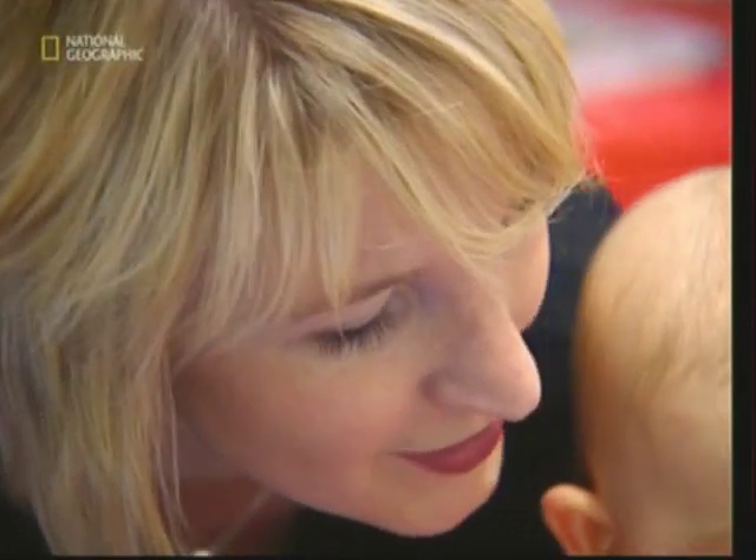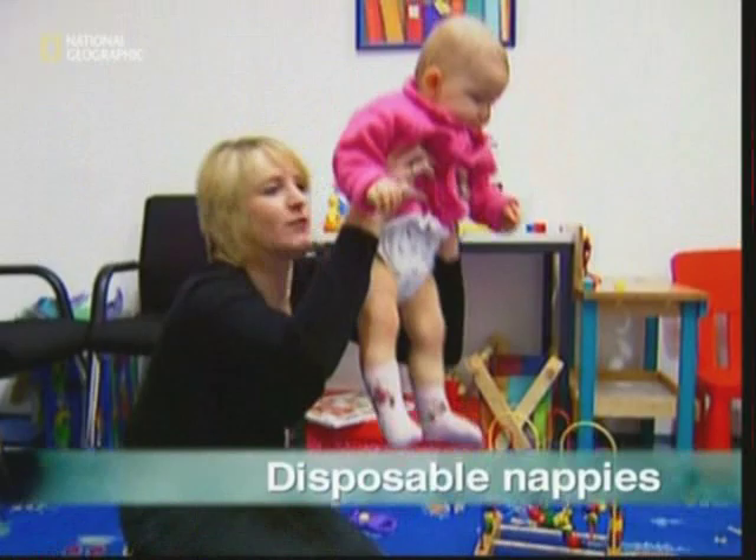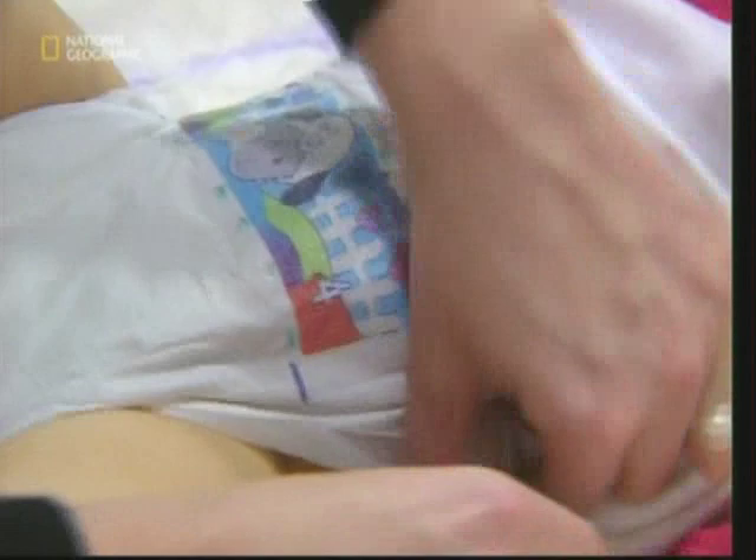The joy of parenthood — that time of life when you have a little one to look after. But there's one part of child rearing that few relish: nappy changing. Salvation has come with the invention of the modern disposable nappy, but there's much more to making this innovation than meets the eye.